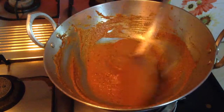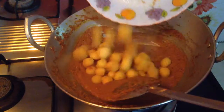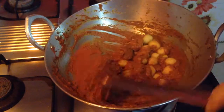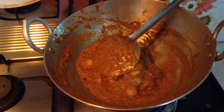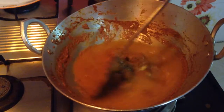Now again cook till it starts to boil from the sides. When the paste is done, add the boiled potatoes to it and cook for 2-3 minutes. Now add water to this up to desired consistency and mix well.